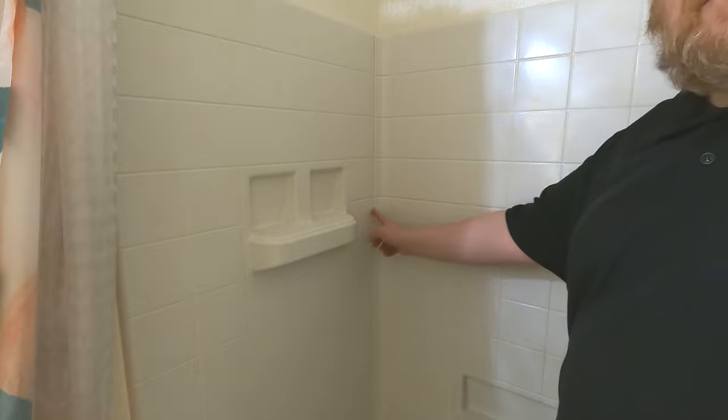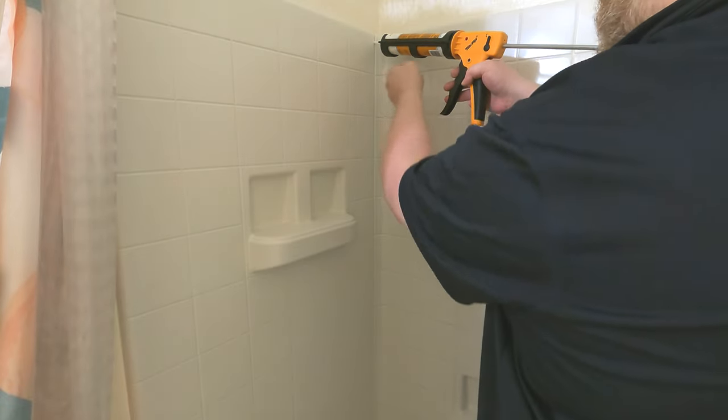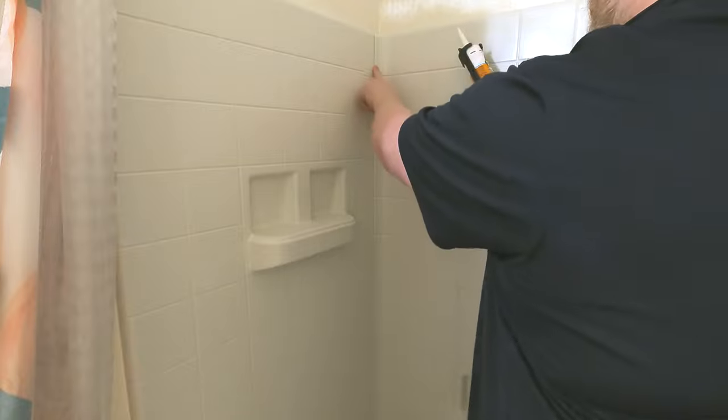I got the old caulk removed and cleaned it all with isopropyl alcohol, so we've got a good surface we can actually adhere to. Now I'm going to try to push it into the cracks. We're going to do that by having the angle tight up — you don't want to have it down like this, because that's just going to lay it on top.